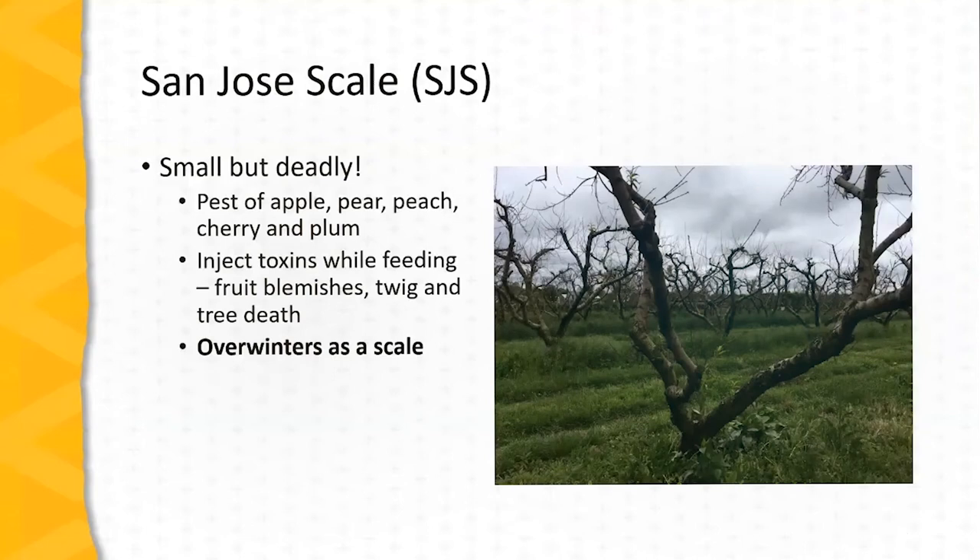San Jose scale is indeed small but deadly. This is a pest that we're seeing a resurgence of in recent years and it's a pest of tree fruits — primarily apples, pears, peaches, cherries, and plums — but occasionally can be seen on berry plants as well. The adult stage is a scale type insect; as they feed they inject toxins, and this activity can lead to fruit blemishes but more seriously can lead to twig and branch death and in advanced cases entire tree death, as we see in this peach orchard shot here. It overwinters as a scale.